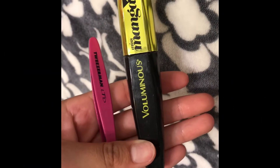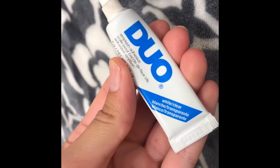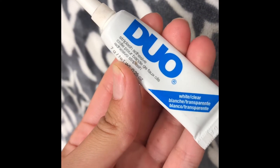So the first thing you'll be taking is some pluckers and some mascara. And I'll be taking my duo glue. This glue is the bomb and I really recommend it.